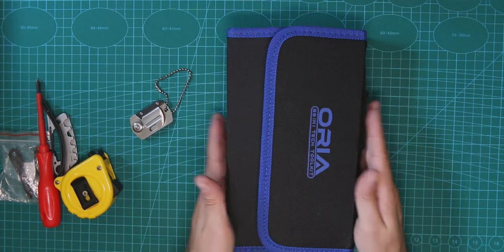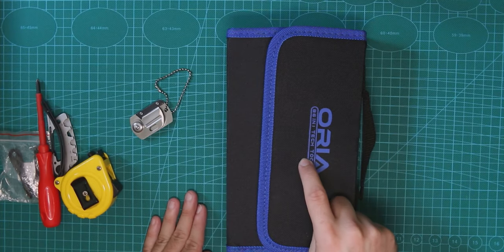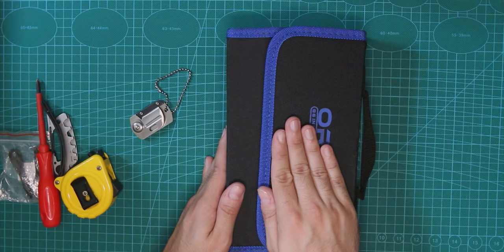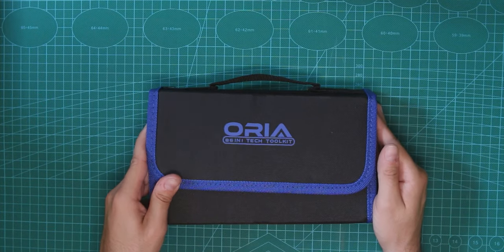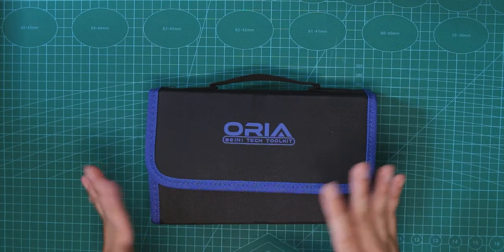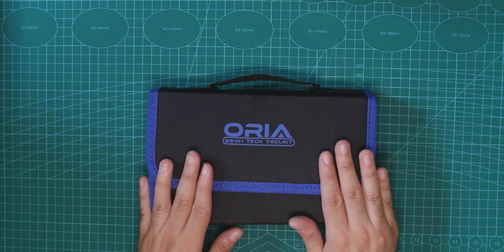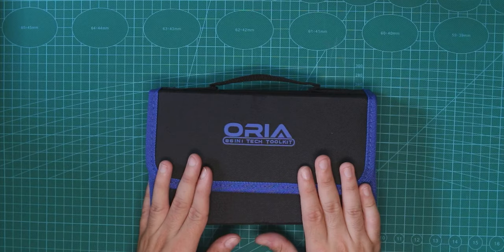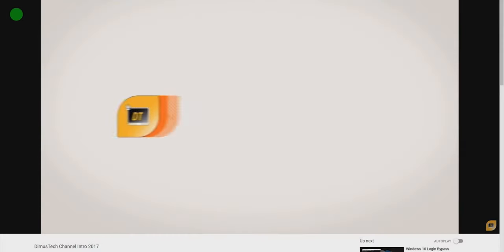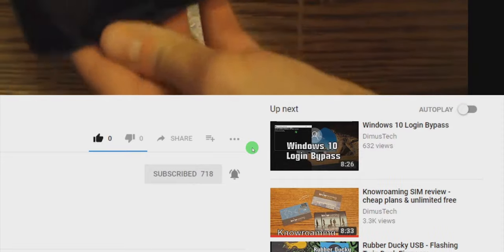This is not the iFixit toolkit, and it's probably not quite that high quality, but it's totally good enough and will do the job. From now on I can pretty easily take apart computer stuff. That's the Aurea 86-in-1 Tech Toolkit — very comfortable, very useful, I highly recommend it. There are different types and sizes, you can combine kits or buy just the screwdriver toolkit. I'll put links in the description. Thank you for watching this Dima's Tech episode — click subscribe and hit the bell so you won't miss any future video.